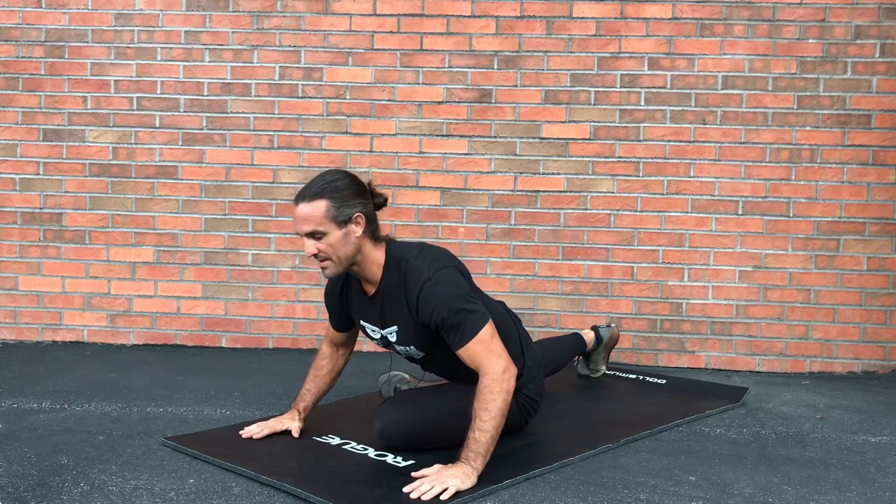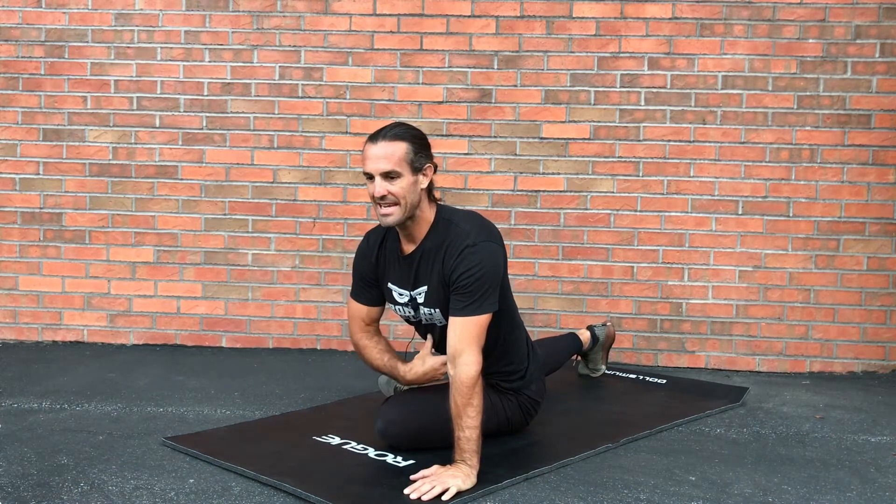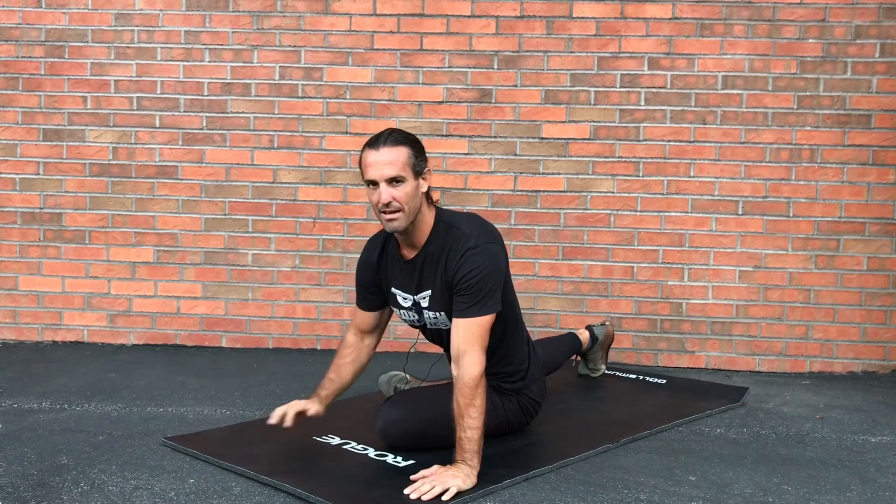Keep those hands flat, full leg flush on the ground, and then slowly sink your torso forward. One thing that helps me soften into this pose is taking big diaphragm belly breaths in, holding it, exhaling, and then sinking deeper into the pose. I do that three times — let me demonstrate.